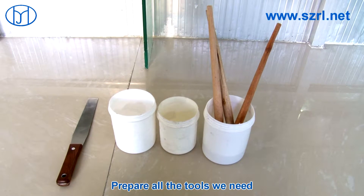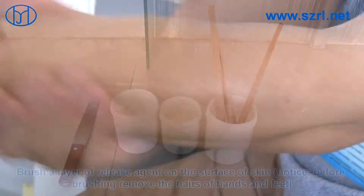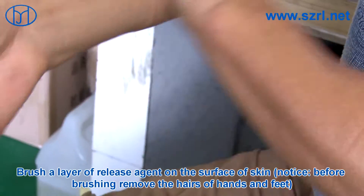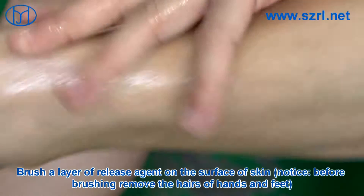Prepare all the tools we need. Brush a layer of release agent on the surface of the skin. Please notice, before brushing, remove the jewelry from hands and feet.